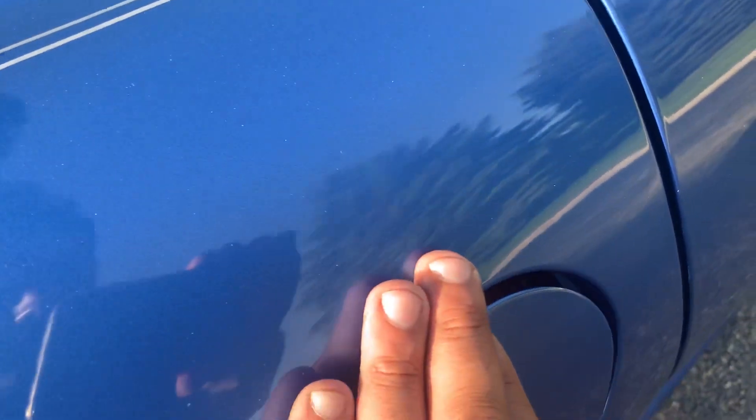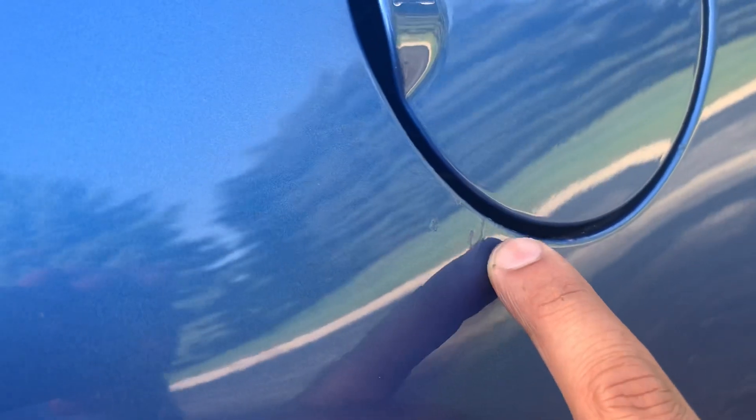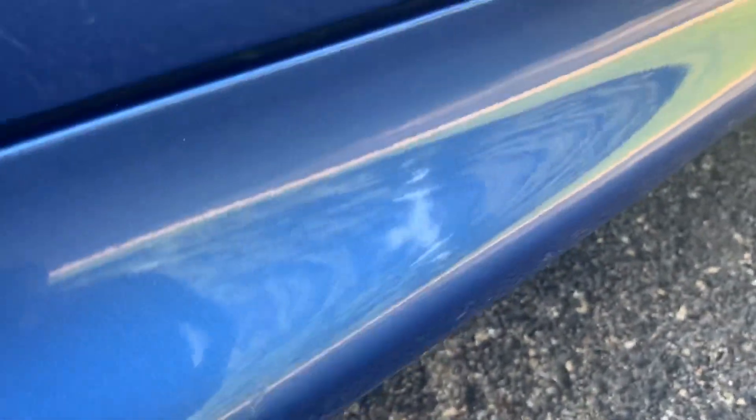We had a ding here that our PDR guys did their best job trying to pull out. If you look very carefully, you will still see a hint of some imperfection. There are also some white scratches that have been touched up. There's a mark here on the side skirt — this feels like it's metal — that's been touched up. There were a few dings here that they've been trying to remove, but there's a marker in there.